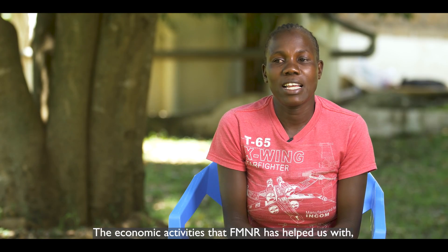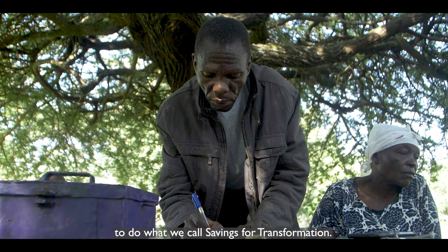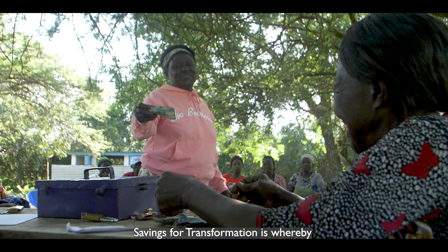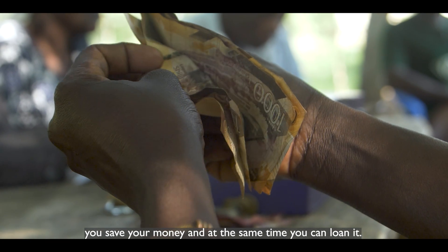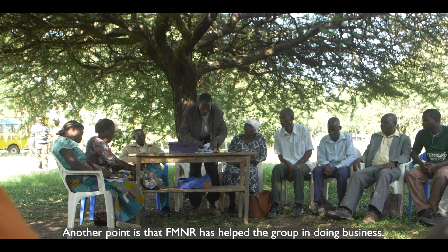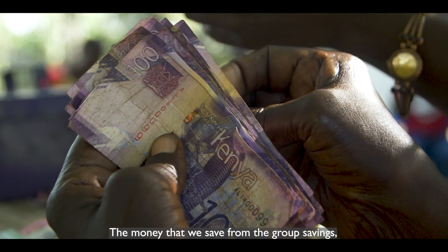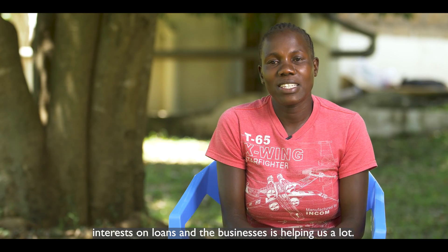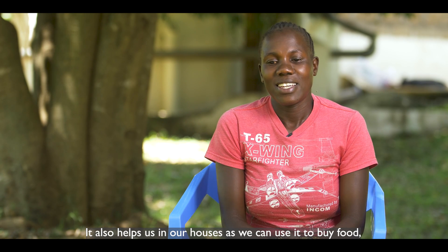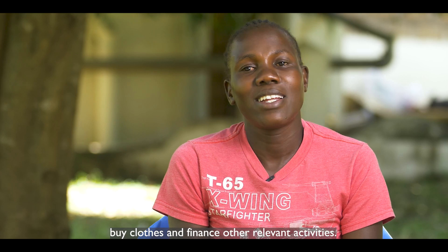The economic activities that FMNR has helped us with include using money from charcoal we have burned to do what we call saving and transformation — whereby you save your money and can also loan it. FMNR has also helped the group engage in businesses. The money saved is helping us pay school fees, buy food, buy clothes and meet other relevant needs.